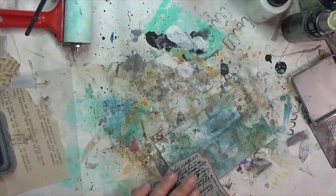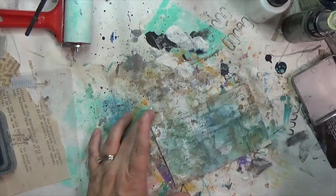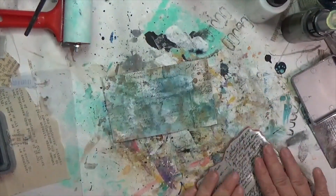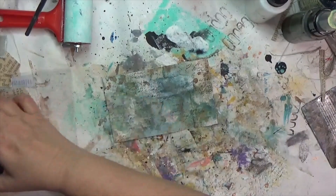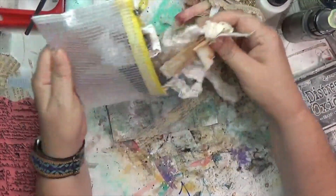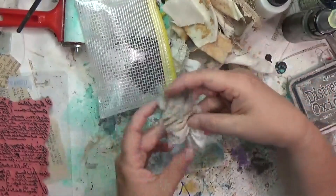This is a Tim Holtz stamp — I believe it's called Ledger Script — and I'm using another Tim Holtz product, Distress Oxide in Black Soot, putting that down on the card for additional texture in the background. I needed something black and I was like, 'Oh yeah, that script is perfect.'